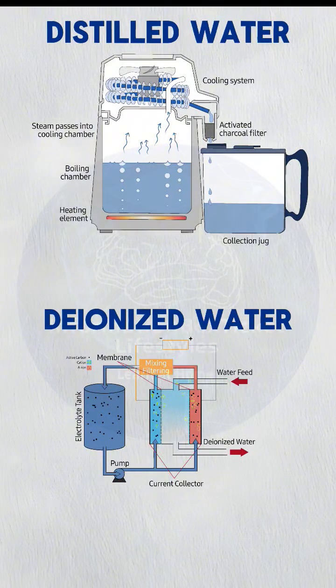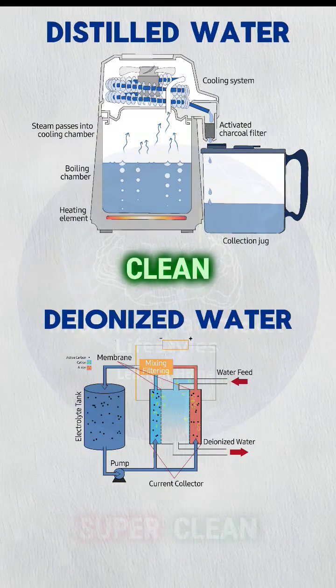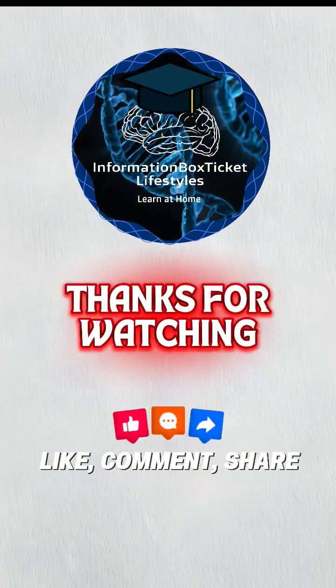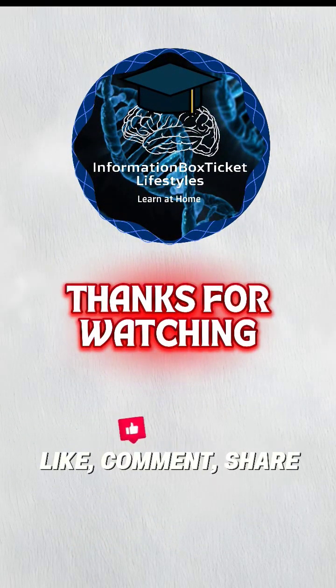So, distilled is clean — but deionized is super clean, especially for ions. Thanks for watching. Want more quick science? Hit like, subscribe, and stay curious.